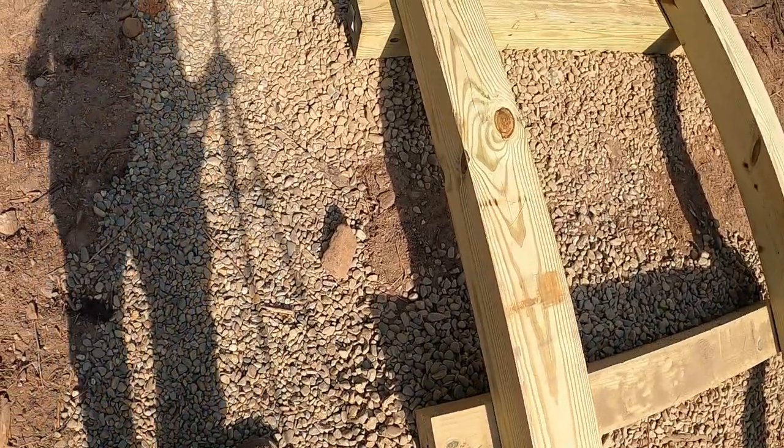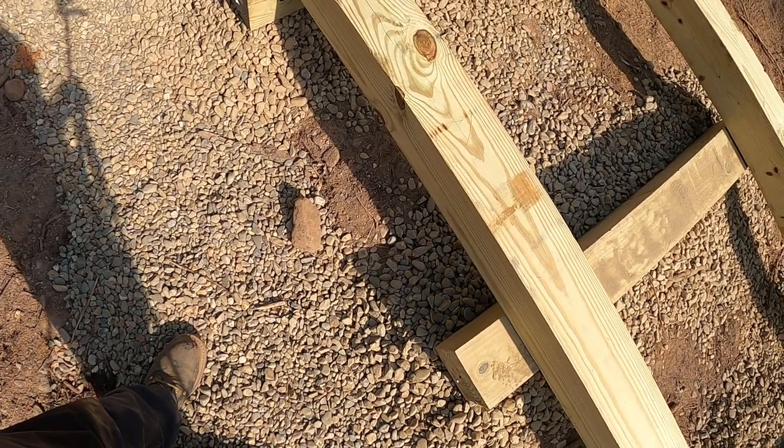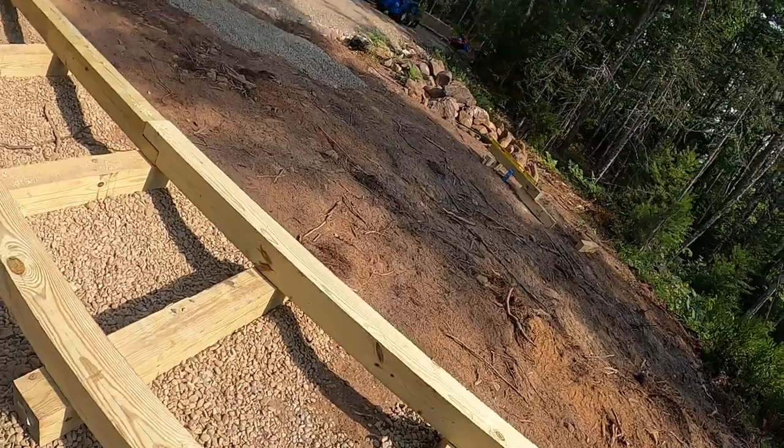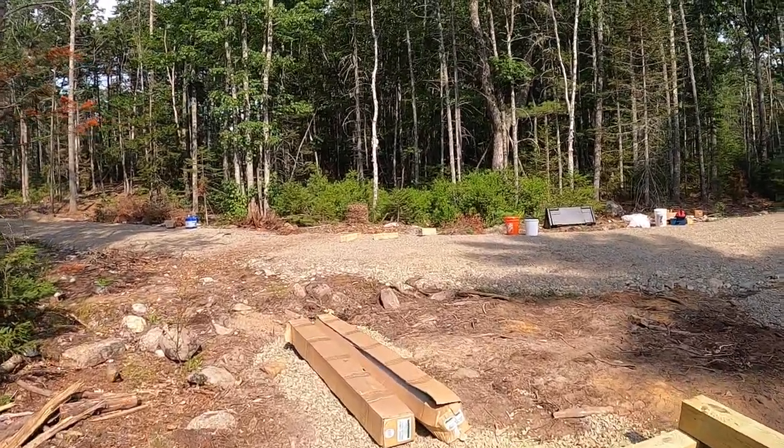I'll probably fill more gravel in here, or some other well-drained soil to keep it dry and keep it from freezing and shifting too much.